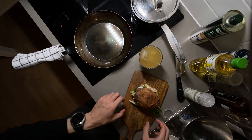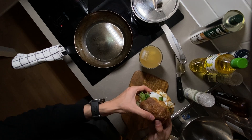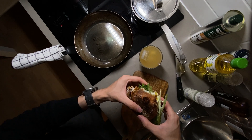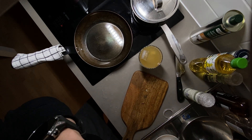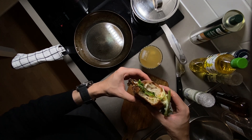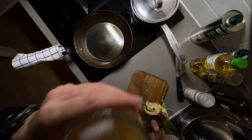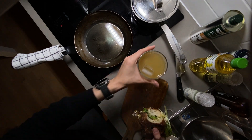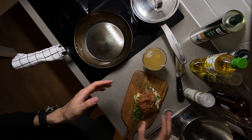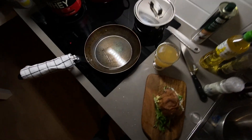I should have fried the buns but I didn't have enough patience today. Give it a try — pretty nice. All right, perfect. Thanks for watching. I'll see you next time. Have a nice evening.